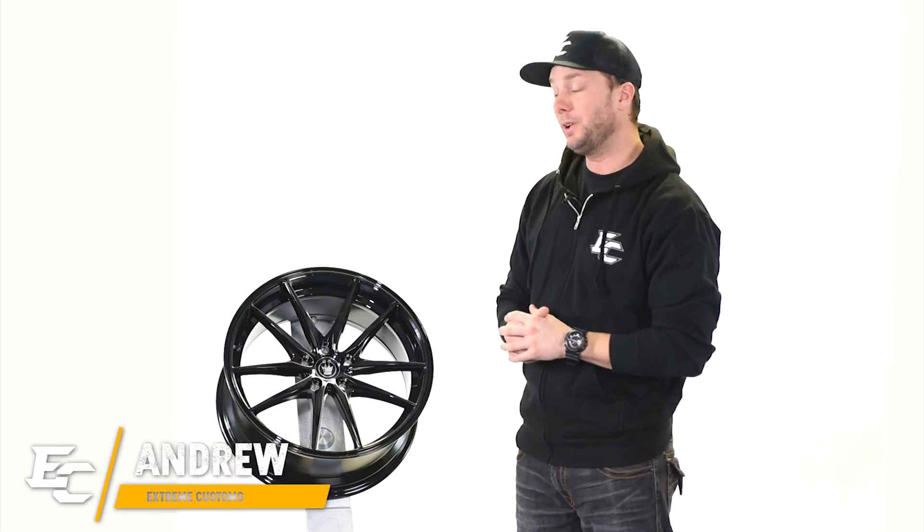Hey, what's up guys, Andrew here from Extreme Customs. We got a new wheel review for you today. It's a wheel by Koenig — this is the Oversteer.